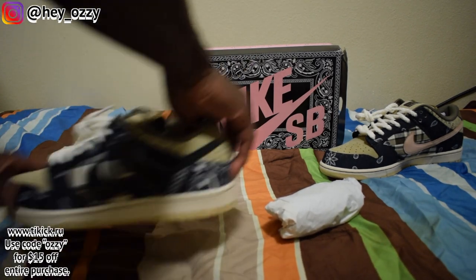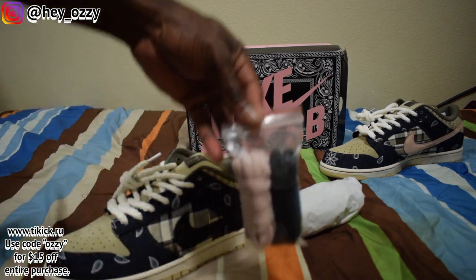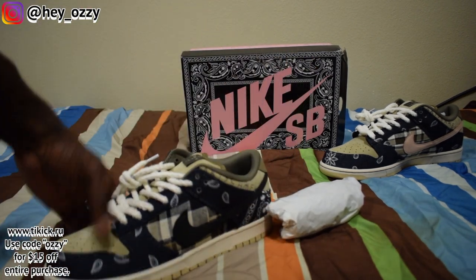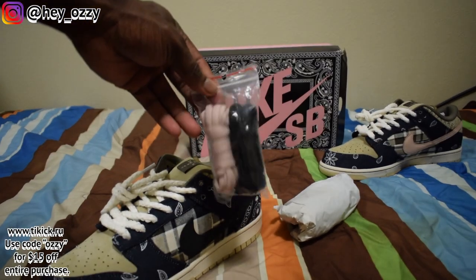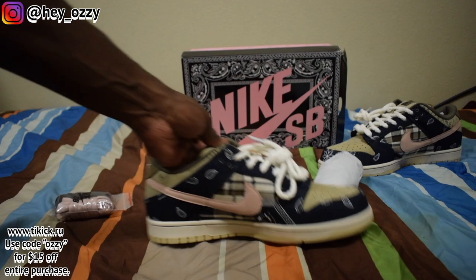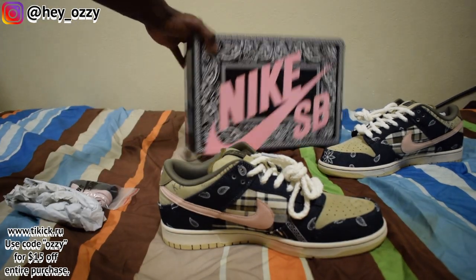Let me know in the comments what color laces you'd choose — personally the pink is a very top tier choice. I wish they would have made all the laces rope laces, it would have made it even better. But having options for laces is always a good touch, especially with a special collaboration sneaker.